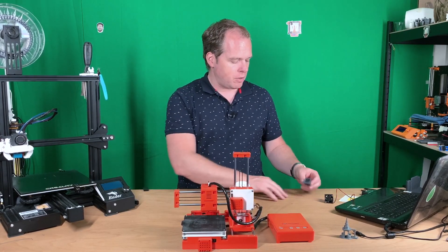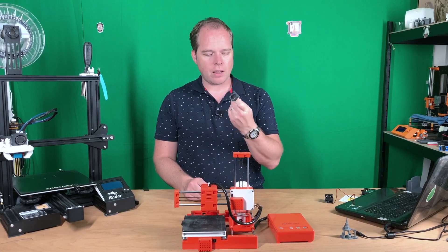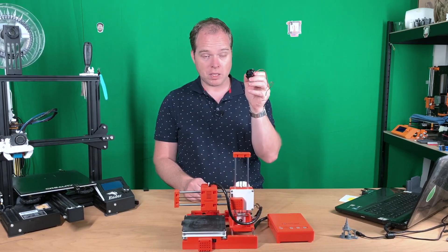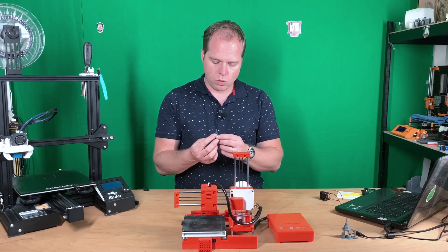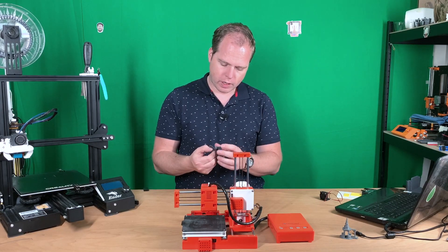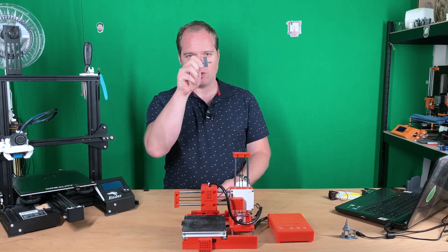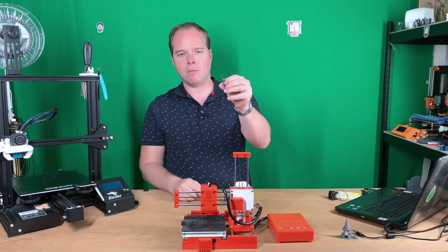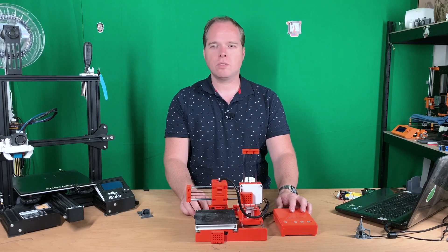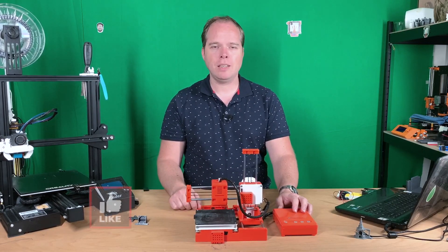I got here a fan duct for a 25mm fan — I thought it was a 30mm but it is 25mm. No big deal, I can still use the 30mm fan duct because there are some screw holes to screw it on. I think I have some screws somewhere I can use. We are going to attach the first part for the parts cooling fan onto this side, but before we put those on, let's see what we have inside the carriage.